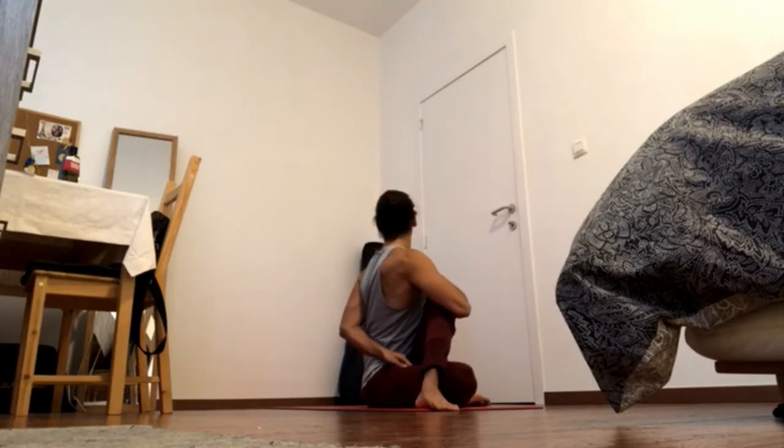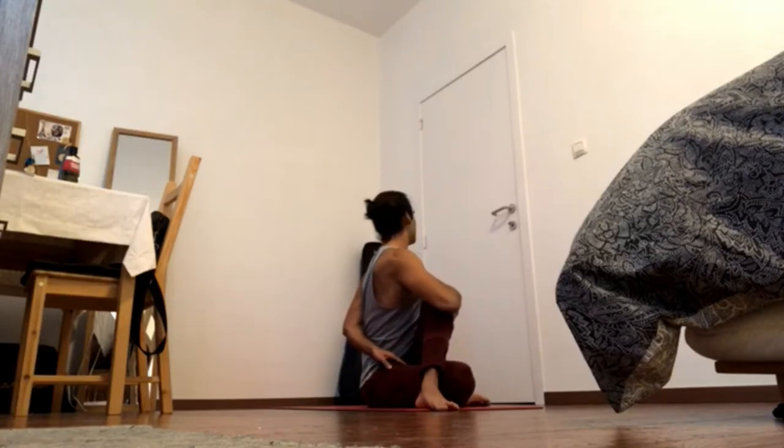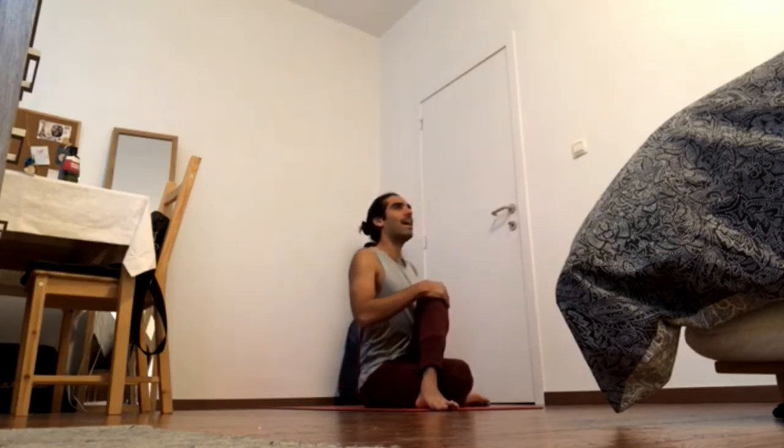Root lock, stomach lock — stay with it, and turn forward.